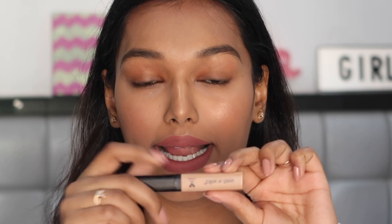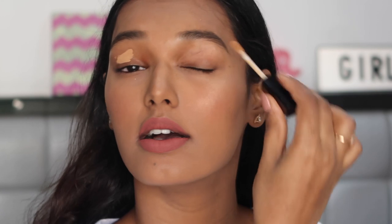Starting with this Wet n Wild concealer, I'm just going to take a little bit on both my eyelids. You just have to roughly apply it. Then take a sponge or simply your finger and blend it all over your eyelid. You can see that whatever natural color my eyelids had is completely covered. Make sure you go all the way across all the space on your eyelid, and in the process you can also carve out your brows if they are very misshapen.